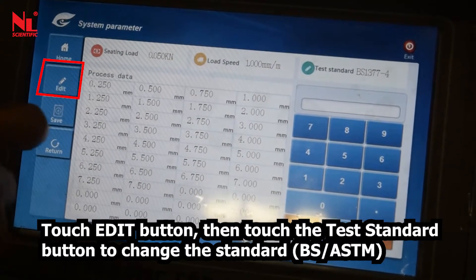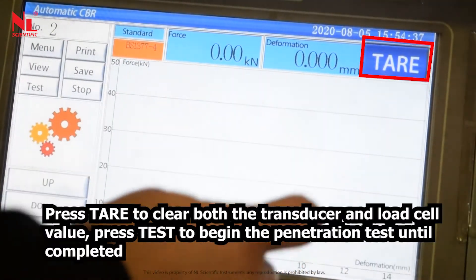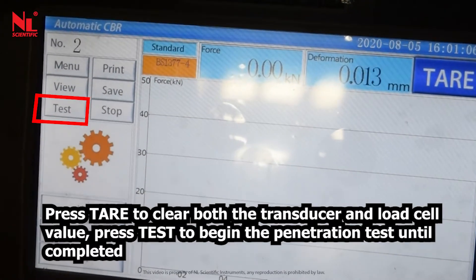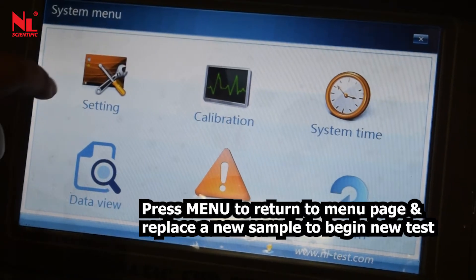Touch the edit button, then touch the test standard button to change the standard. Press start to clear both the transducer and load cell values. Press test to begin the penetration test until completed. Press save to get the result. Press menu to return to the menu page and replace with a new sample to begin a new test.